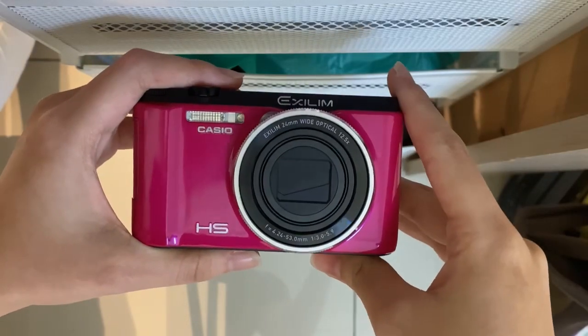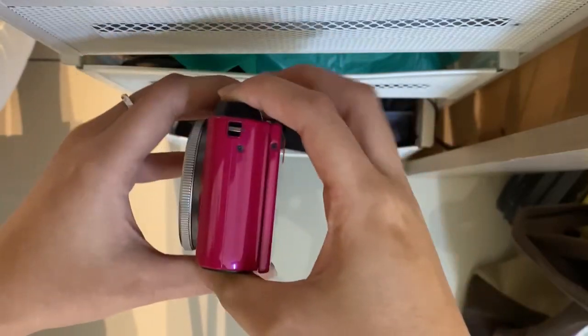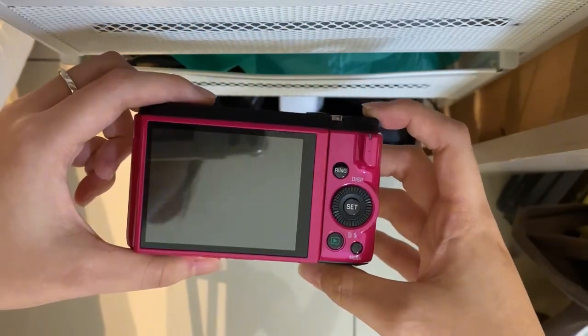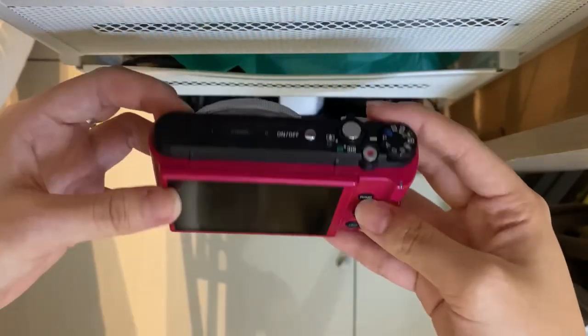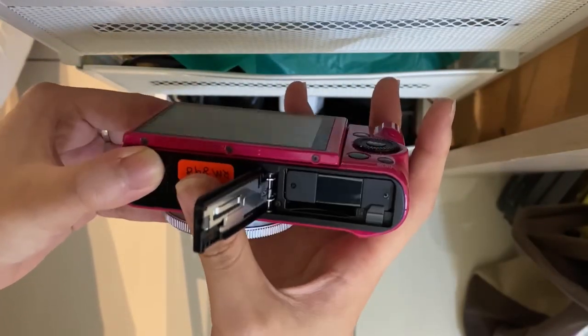Hi, this is the Casio EX-ZR1300 and I'll show you the overall condition first. This camera comes in very nice condition. And this is the SD card compartment.